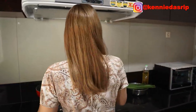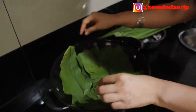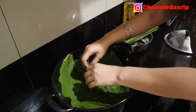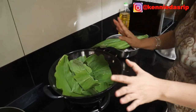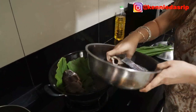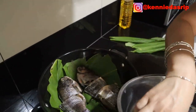Now I'll put the spice mixture on the fish. I'm using a cup of water for this. I forgot to cut the turmeric leaves but that's okay — we'll put the turmeric leaves on top of the fish like this to wrap it.